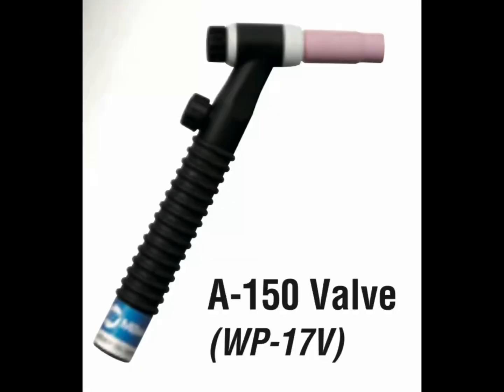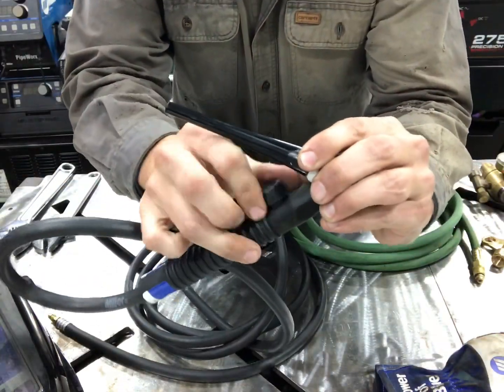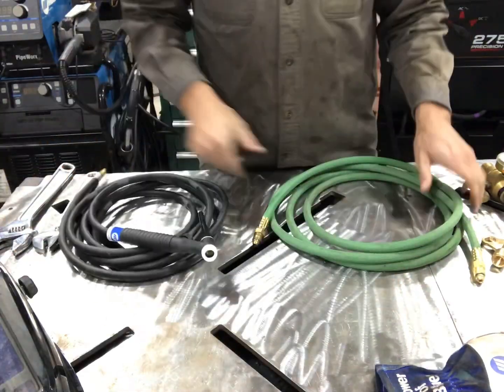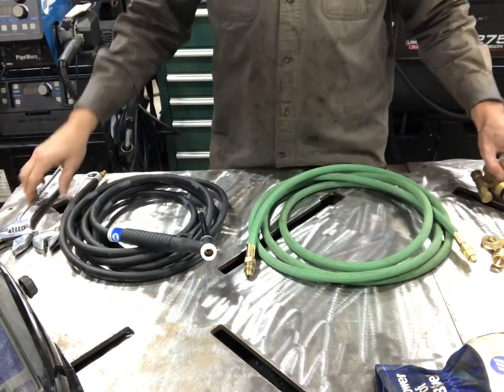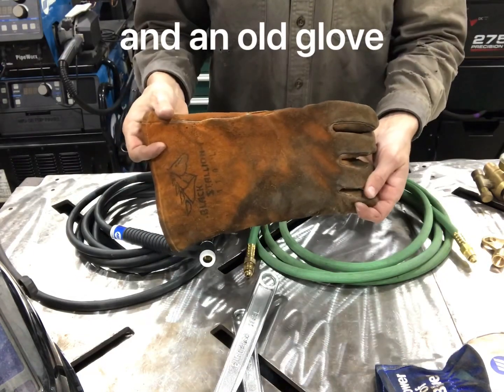An air-cooled TIG torch — this one is a WP-17V. You definitely need to have a valve on there to allow your gas to flow. And then a gas hose — just make sure it's long enough to reach an argon tank. A flow meter or regulator. A few wrenches. And grab an old glove.